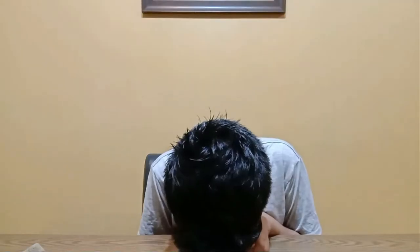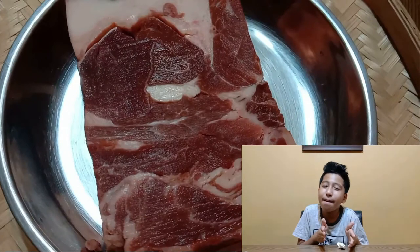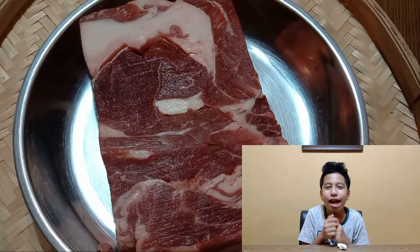MUTTON CURRY! Now, the first thing we need, obviously, for this mutton curry is mutton! Since I come from a family of 5, I use 569 grams of mutton. Remember to cut it into edible pieces, and you can use as much as you want!